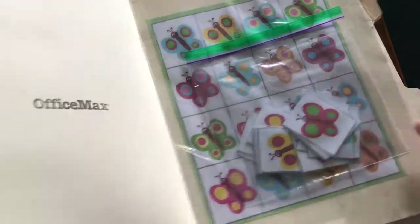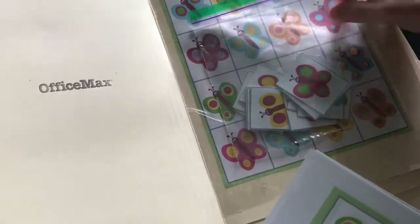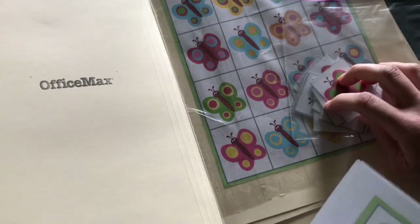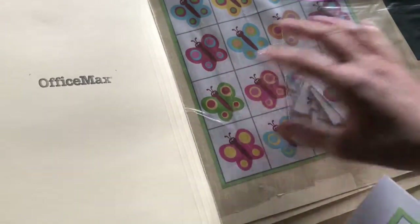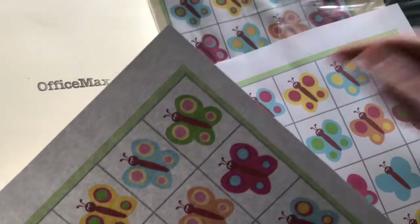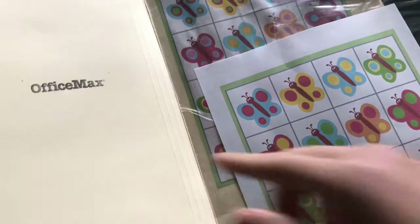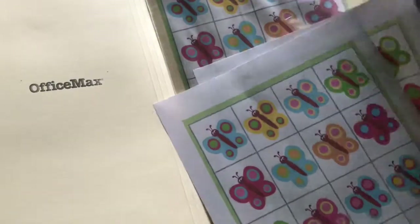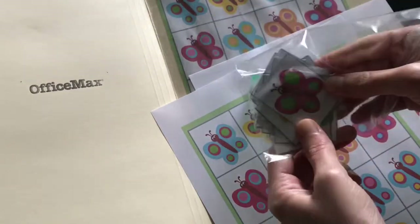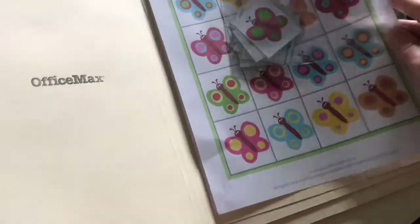Alright, so this is half of the butterfly game. I thought I had finished it, and then I realized that I needed to print it out twice. So this is half the game, this is half the game, and there are no matches — so I have to figure out which one goes where. It looks like this sheet will have to go here, and then this sheet will have to be made into these little pieces. So that's what we'll do for this game, and then that game will be done.